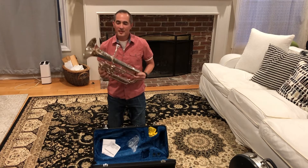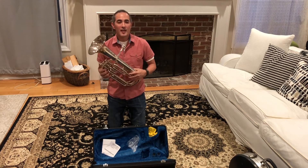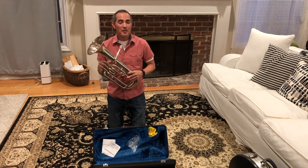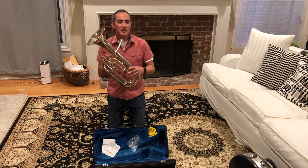Hello Alpha Baritone students, this is a baritone. You'll learn how to play this soon, but first there are things that you need to know before you even get to this point.